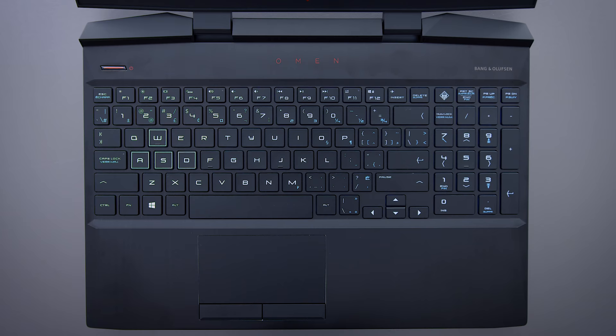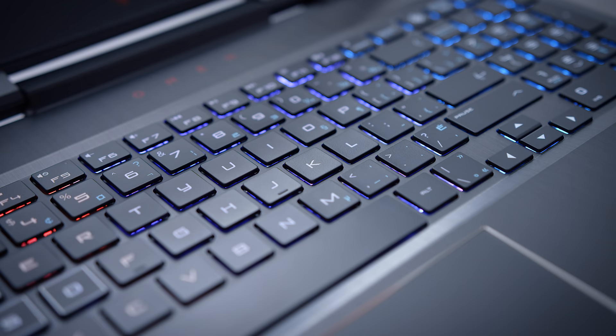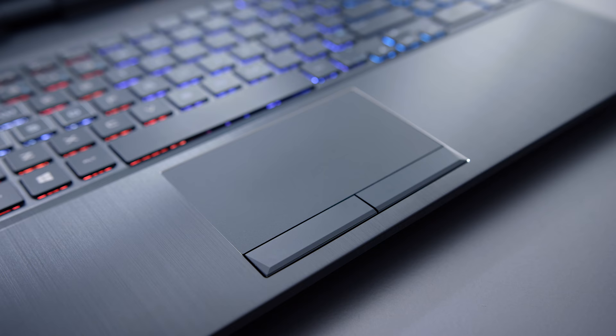The keyboard's pretty good — it's comfortable, lighting in zones rather than individually lit, but it's a good layout and I think most people can get used to it quickly. The trackpad, however, is something I don't like. It doesn't use Windows Precision Drivers. I really wish it did, because so many manufacturers are using Windows Precision Drivers nowadays. It feels like a bit of a miss — it's not the tracking, it's more the gestures. Sometimes it won't pick up whatever you're doing with your gestures, and that's a driver thing.